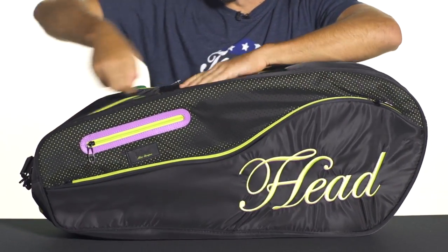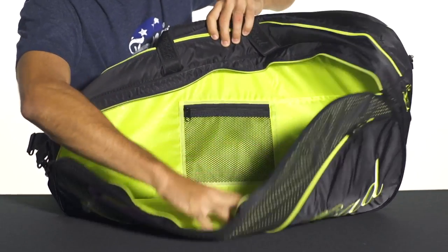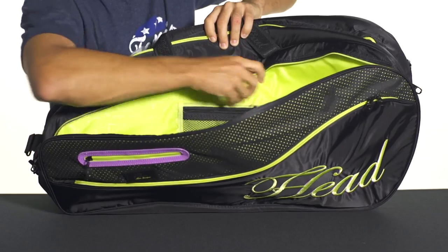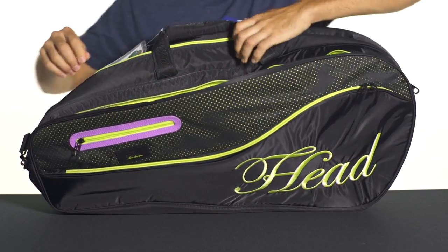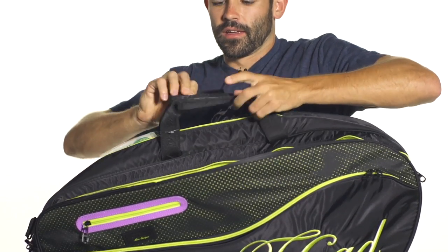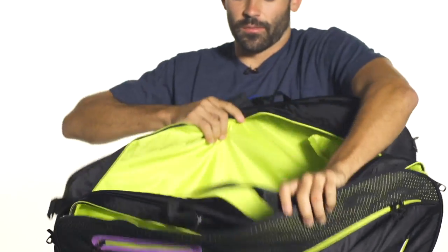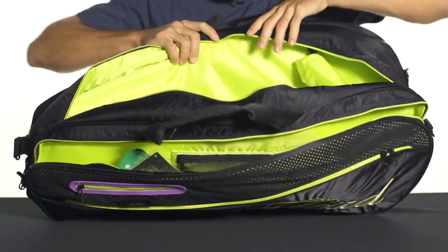Open up to a second large main compartment here, large enough for all your extra gear. A nice organizational feature here with the mesh pocket with the zippered entry. Opening up the padded grab handle here on the top of the bag gives you access to the third large main compartment. Once again, plenty of room for all your extra gear.